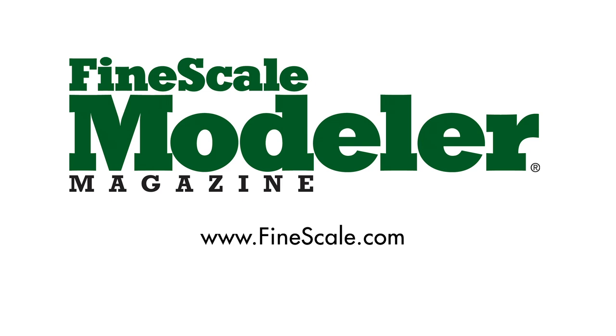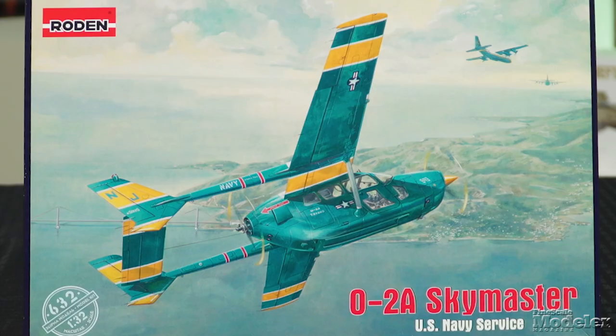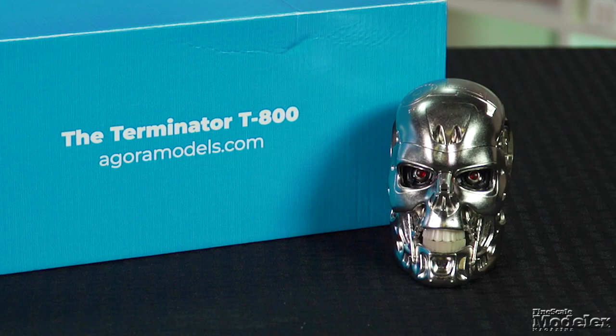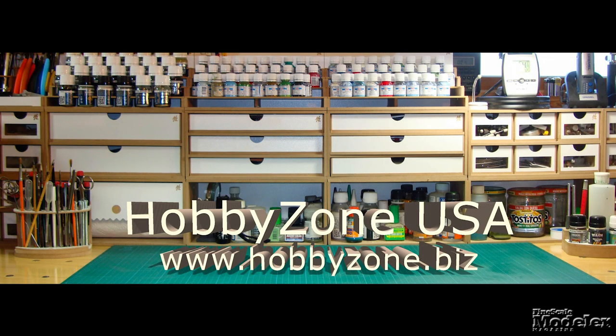This episode of Fine Scale Modeler's New Product Rundown features Roden's O2 SkyMaster, AMT's Kenworth Cement Mixer, and Agora's T-800. New Product Rundown is brought to you by HobbyZone USA, your source for hobby storage solutions, hard-to-find hobby tools, and aftermarket modeling needs.